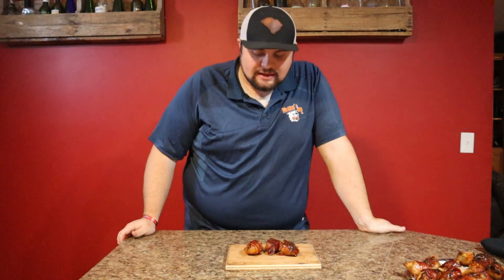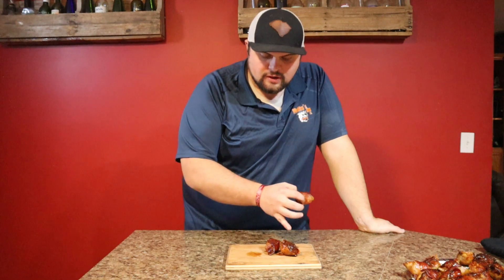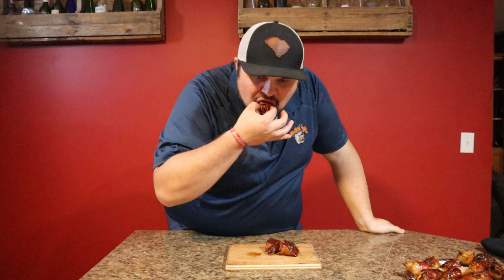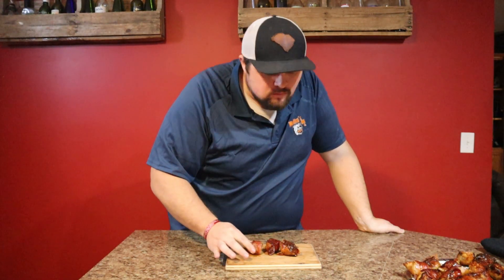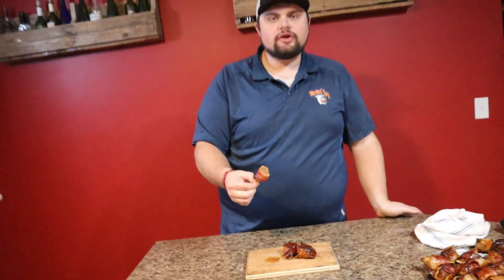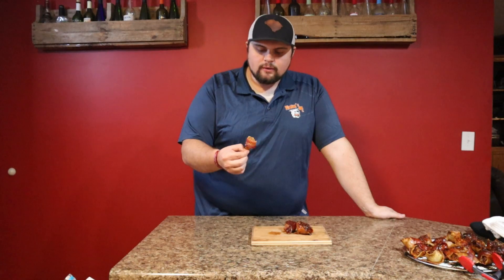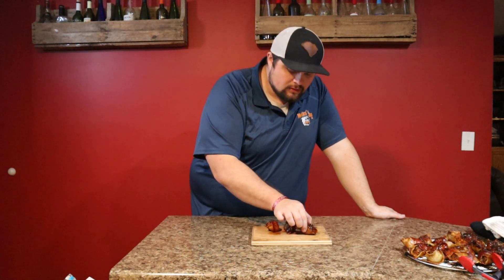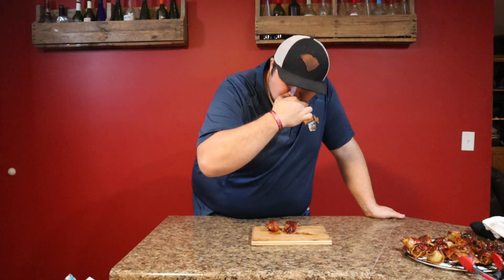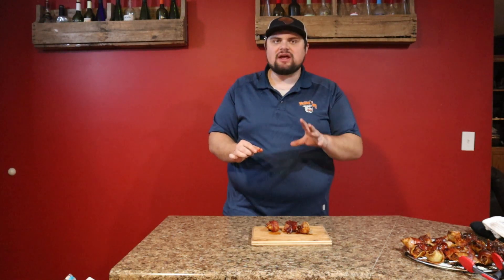We have our stuffed shells off the Traeger and I can't wait any longer — these things look and smell delicious. Let's get in here and give a bite. We got one of our cheese-top ones and a bacon-wrapped one right here. That is off the chain! So good — you get all the nice flavors in there. That's such an easy little just grab-and-go. Let's get us a bite of this cheese-top one too.